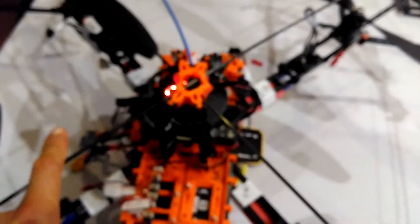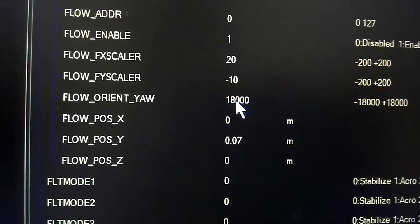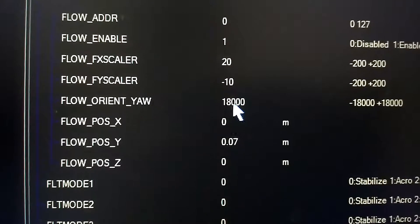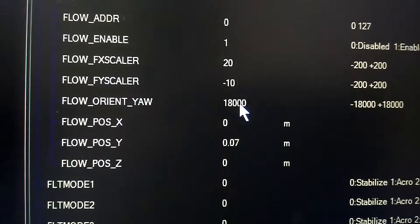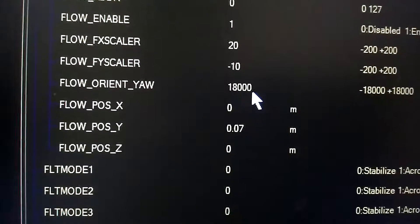This is the front of the aircraft and the x-axis should point forward. If the x-axis on the PX4 flow points forward, you put zero as your orientation in Mission Planner. In my case I had to turn it around by 180 degrees so the x-axis is pointing backward. When I did that I had to put 18000 as the yaw value. So: x-arrow pointing forward = zero; x-arrow pointing backward = 18000.